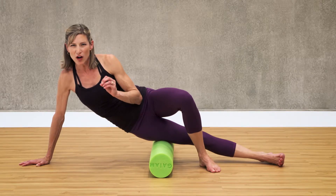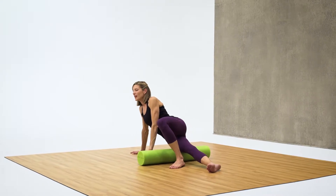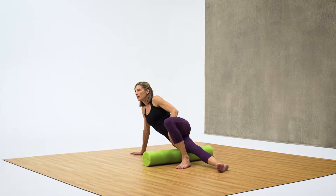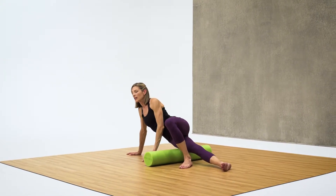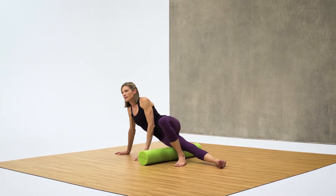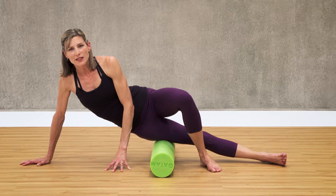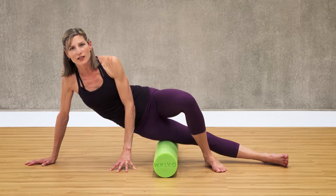We're going to hold it — since we've already been holding it a little while, 20 more seconds. Nice deep breaths. It's so easy to keep this muscle tight here. Try to really let it release and relax. Holding just 10 more seconds. You can move it slightly if you need to, but if you can hold it on that same exact spot, continue.